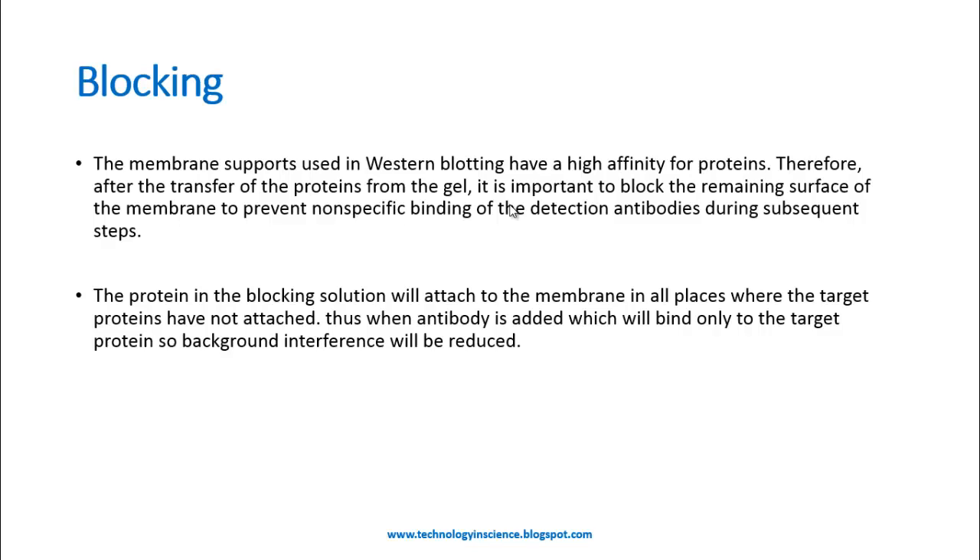Once the protein is transferred to the membrane, the other sides of the membrane need to be blocked. The membrane support used has a high affinity for proteins, therefore after the transfer of the proteins from the gel it is important to block the membrane surfaces to prevent non-specific binding of the detection antibodies during subsequent steps.